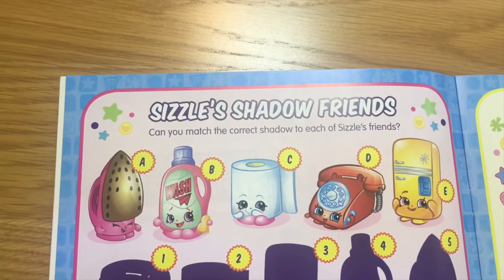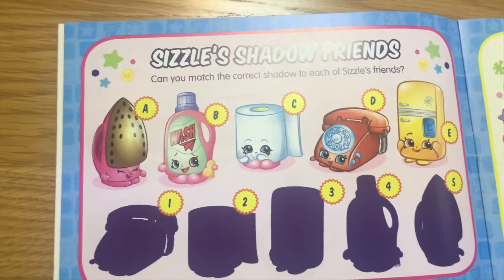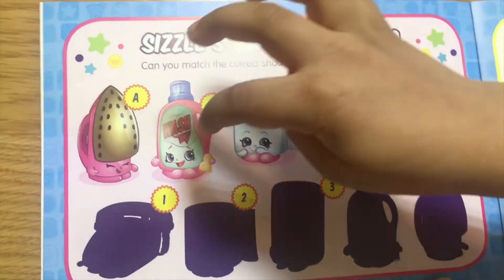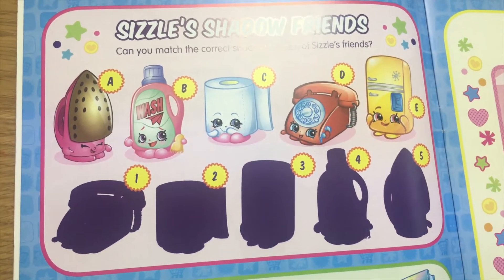This says SciSci's shadow friends. Can you match the correct shadow to each of SciSci's friends? Come on, let's match it. I think this one — A matches with number five. Good job.